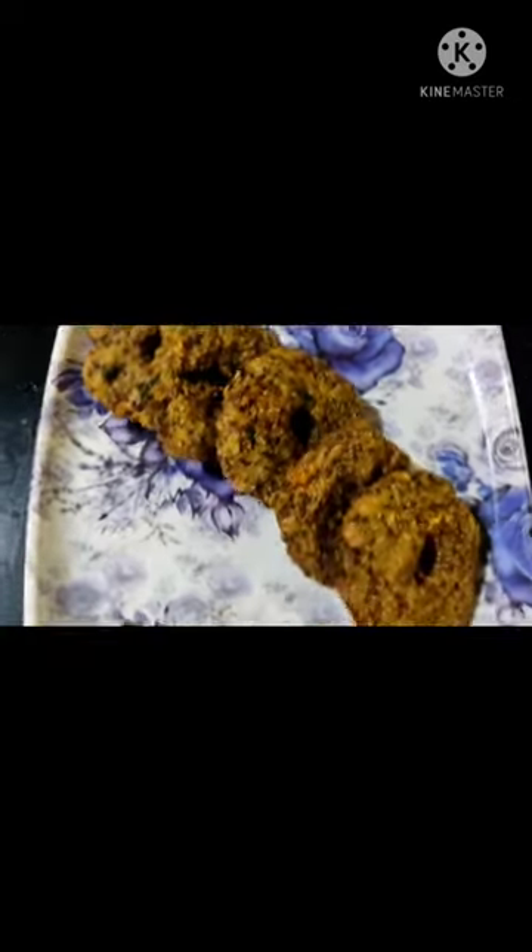Hello friends, welcome back to my history all in one channel. Today we are going to make a video of my healthy bubble.